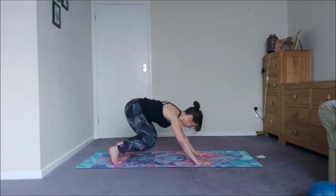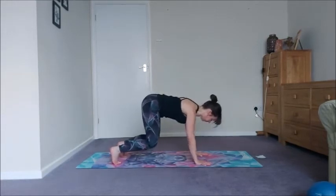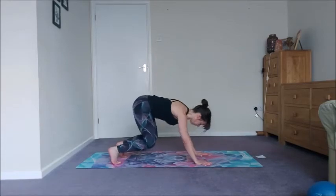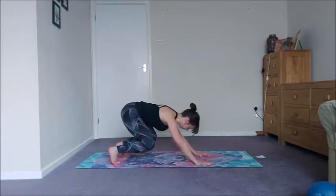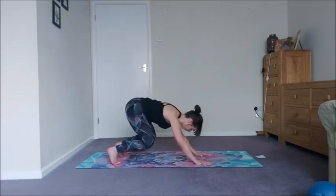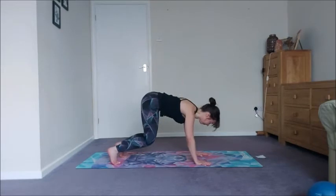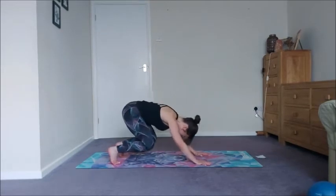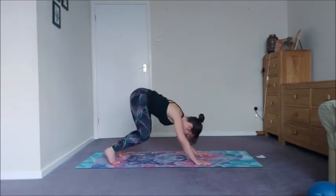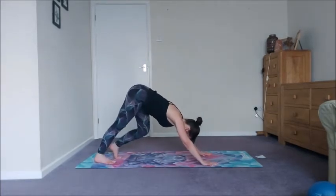Drop it down coming into the bear push-ups — exhaling sit back, inhaling coming to center. Eight reps. Down into downward facing dog, pedal it out.